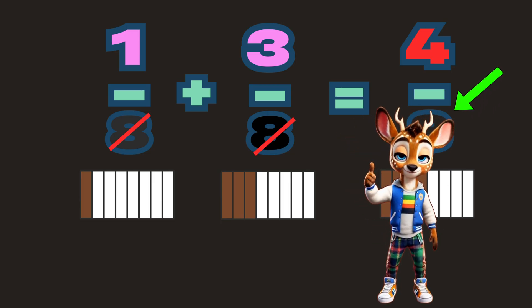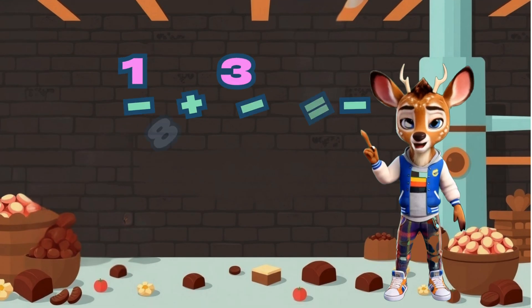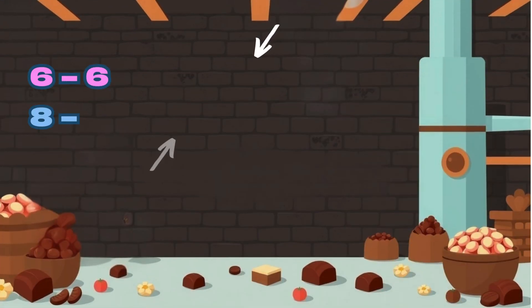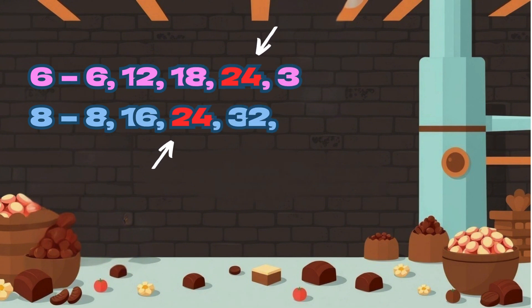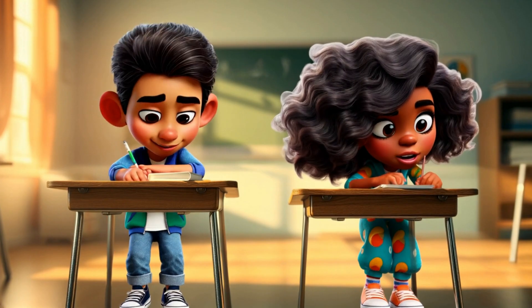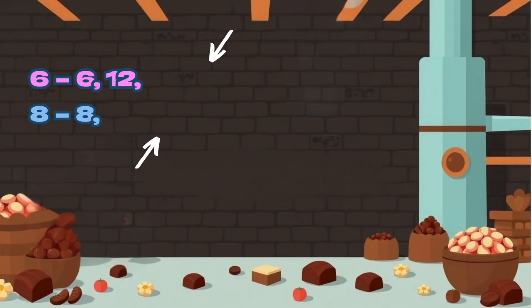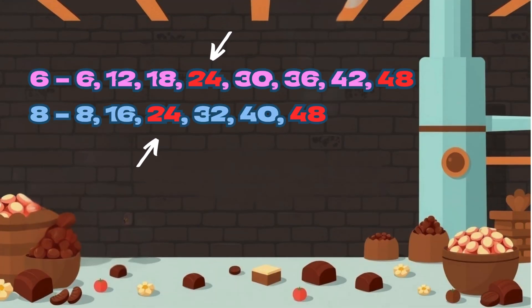But if those bottoms don't agree, find a match, just wait and see. Find the common denominator, that's the key — multiply to make the match, you'll see. Find the smallest number both can share.